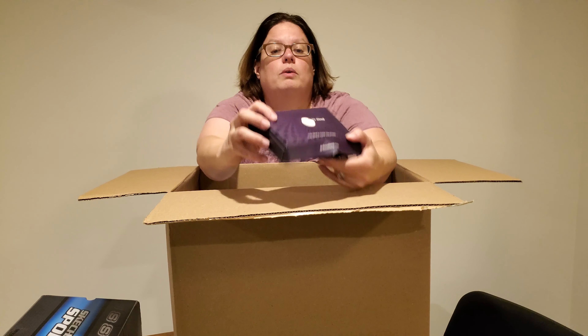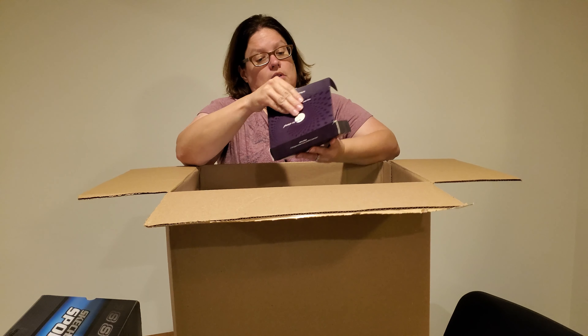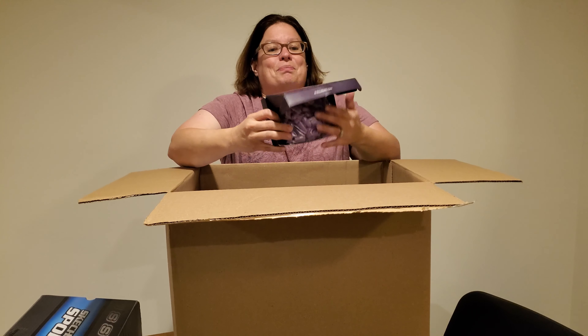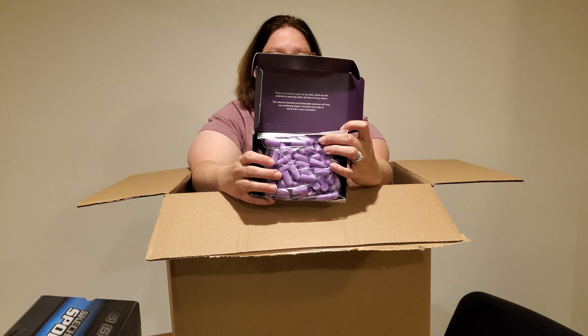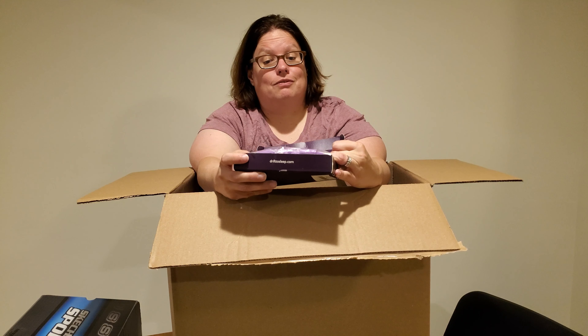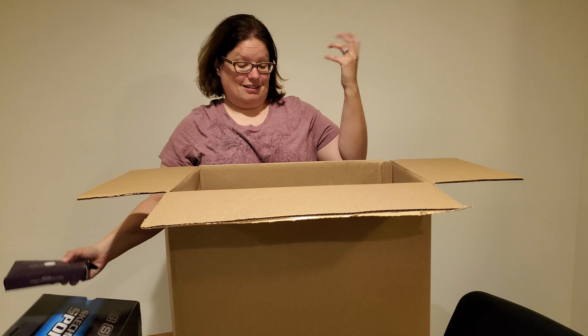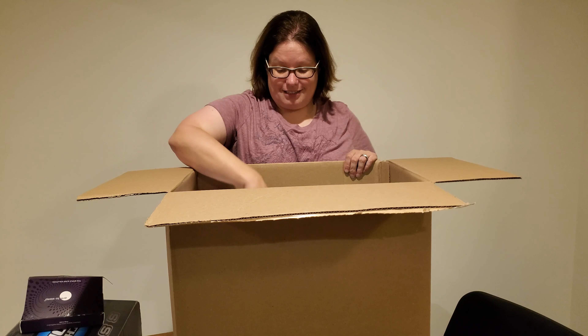Got a perfect purple box here that says 'Drift to Sleep.' Oh, it's earplugs — like if your partner snores I guess you can not hear them. Five bucks. I have no idea what earplugs go for. I've never gotten earplugs, I gotta say that.